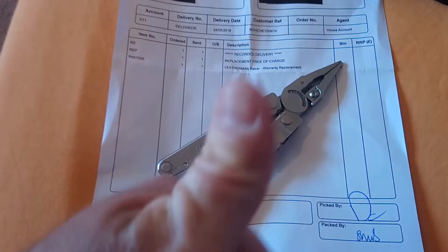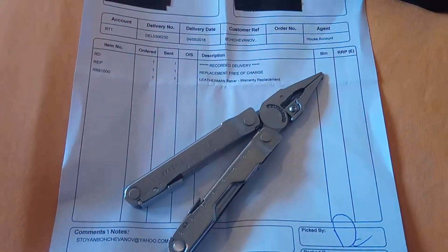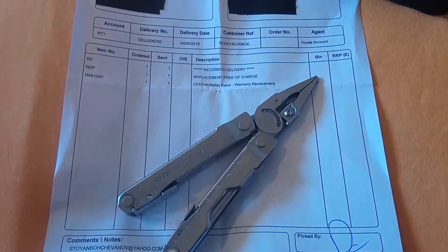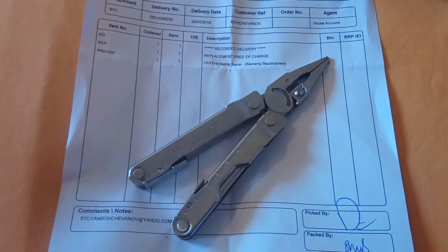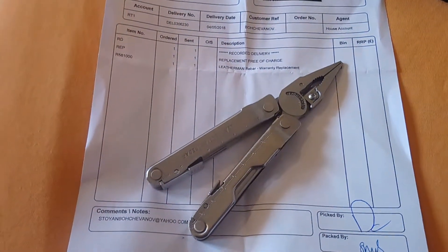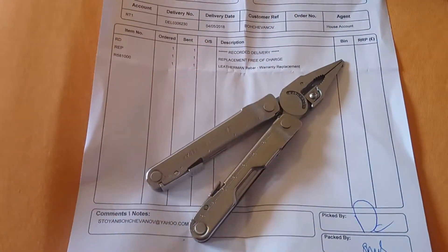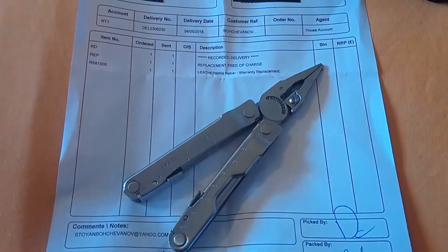So, Leatherman warranty — thank you for that, thumbs up. I can say I'm a pretty happy customer, and in future I'm not going to hesitate if I purchase another of your products, because you stand behind your products and look after your customers, and I think that's the way to go. Thank you guys for watching and thank you Leatherman. All the best!